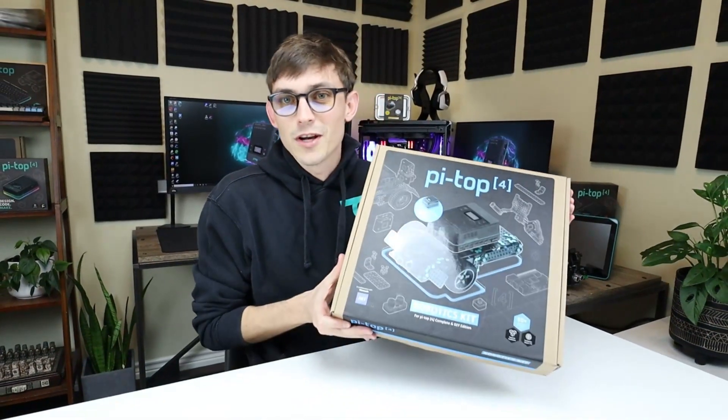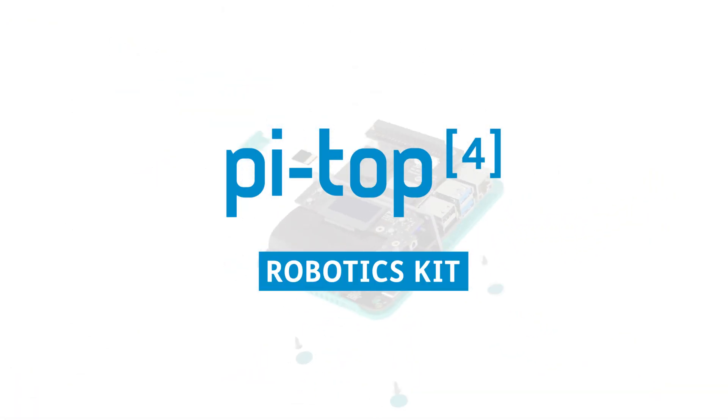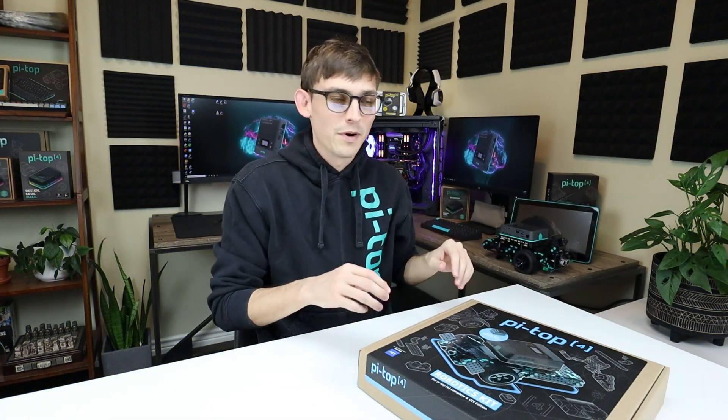Hey everybody, it's Jesse from Pytop and it's time to get excited. Today we're gonna be unboxing the Pytop Robotics Kit. Before we get into the box, let's take a look at the kind of project you can build when you get the Pytop Robotics Kit.